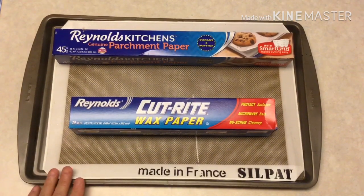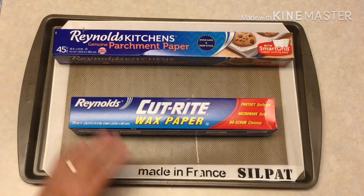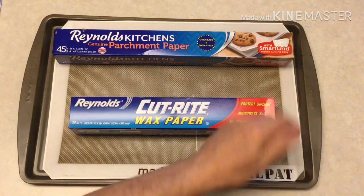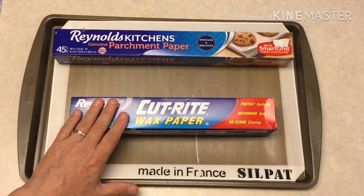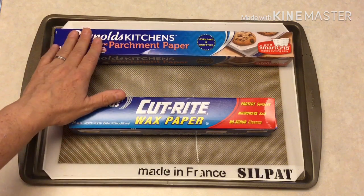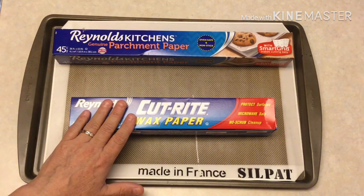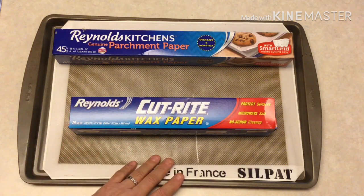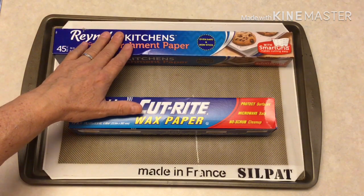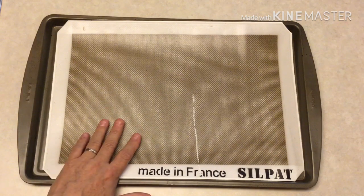To make our taco shells, I have just a sheet pan here. I've put down a silpat covering, but you can also use parchment paper — it works just as good. These are reusable silicone coated mats. We also have wax paper, which you never use in the oven. Do not cook with wax paper. It is not the same as parchment paper. Parchment paper is oven safe. Wax paper will melt in the oven and ruin your food, your pots and pans, and everything. Never bake with wax paper or believe it's the same as parchment paper — it is not.